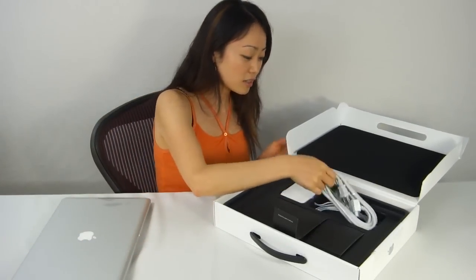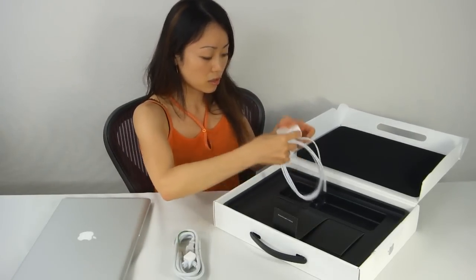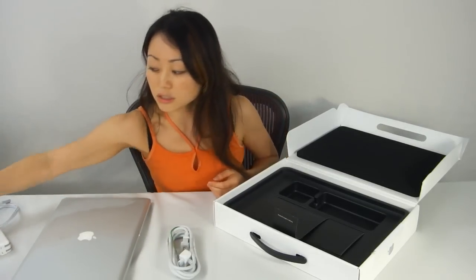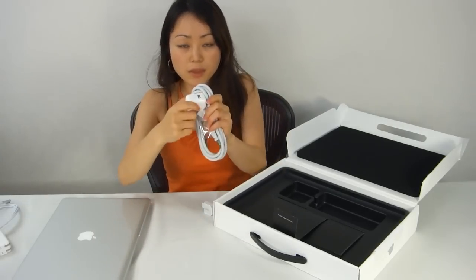What else is inside the box is your extension cable and also your AC adapter. Now for those of you who have an iPad, this extension cable actually works with your 10 watt AC adapter. So you just remove this and stick this in here and it'll work.